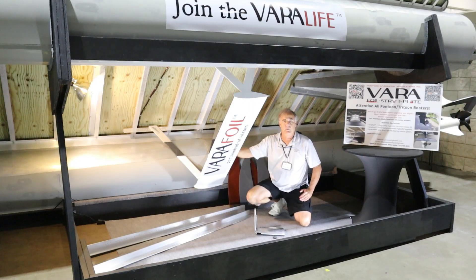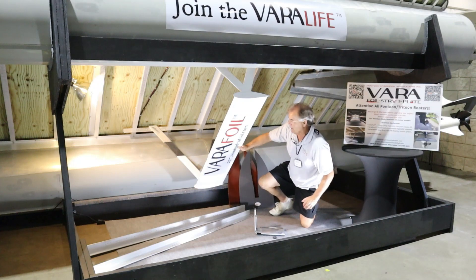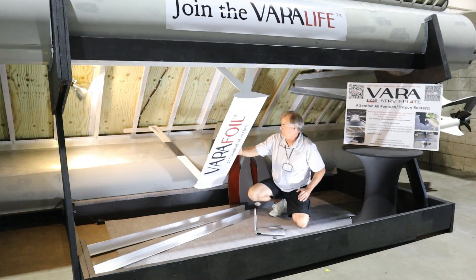This foil is prototype number 16. It's designed for the electric boat industry — we're researching how a slightly larger foil works for what that market may need. This foil produces about 2,000 pounds of lift at 25 miles per hour.